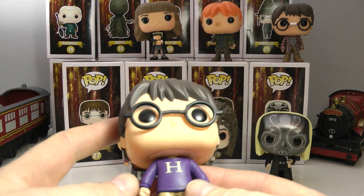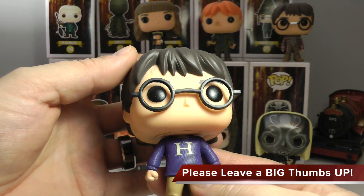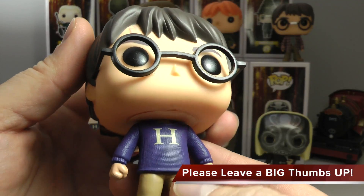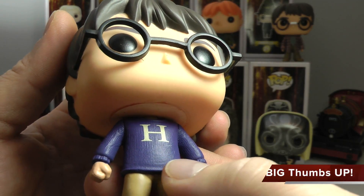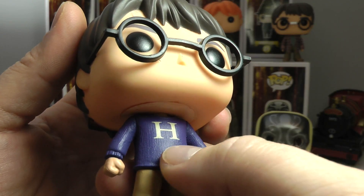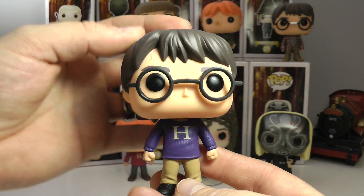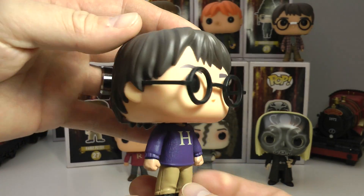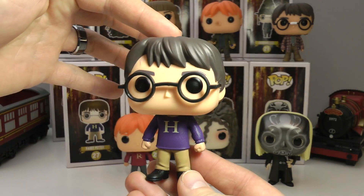Let's start with Harry. He is wearing his sweater that I think Ron Weasley's mother knitted him. It's got the awesome H and there are some very cool little details on here, so it does look very sweater-like. You can see all the little knits and knitting. Really nice touch. I love the H, his glasses — everything very well done. You can tell they did a great job on Harry.